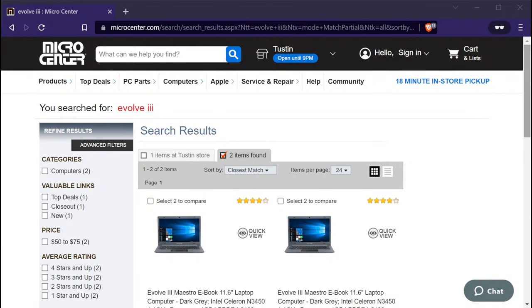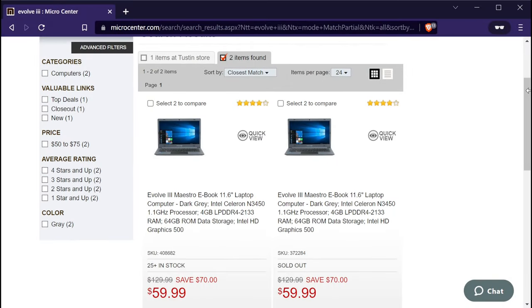I recently did a few videos on this laptop that's now on sale for only 60 bucks. It comes with Windows 10 preloaded, has 4 gigs of RAM, and it runs Linux great. But after making those videos, I found out there were newer revisions that have a few slight changes. So if you recently purchased this laptop or you're thinking about buying another one, stay tuned to find out what has changed in the latest models.